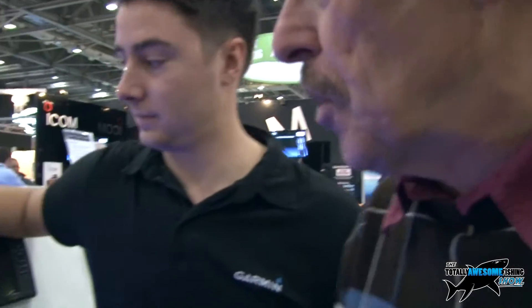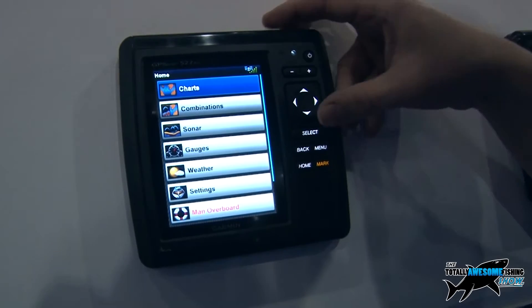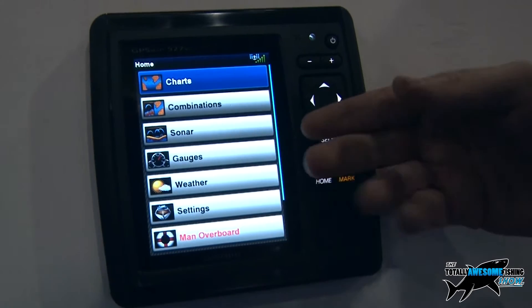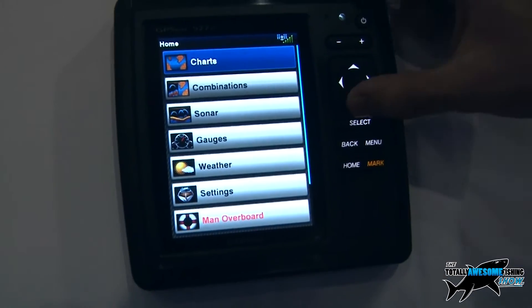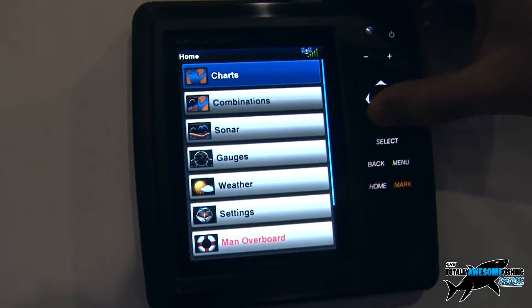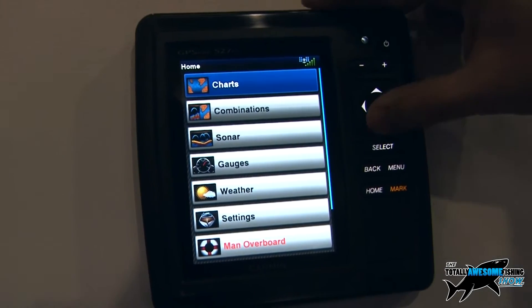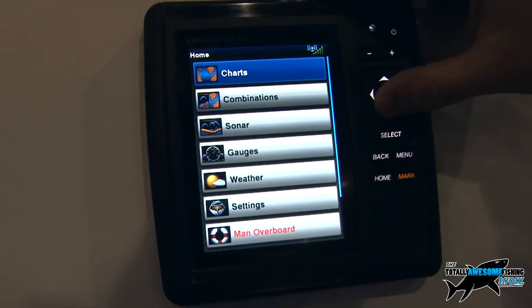Craig is going to show us exactly what some of the new products on the Garmin stand are all about. So we've got the new GPS Map 557 — this is a combined GPS chart plotter and fish finder. You've got the ability to show engine information, wind, and weather information. It's a complete standalone unit, so you've got the GPS antenna built in and charts for all of UK and Ireland including northern France built in as well. All you've basically got to do is connect it to power to get it operational.